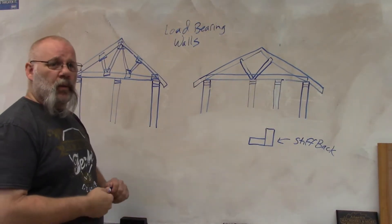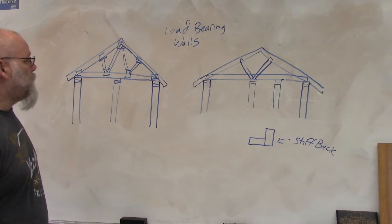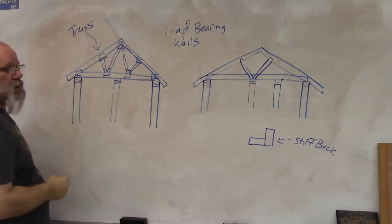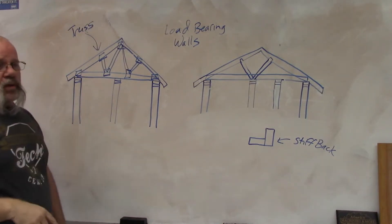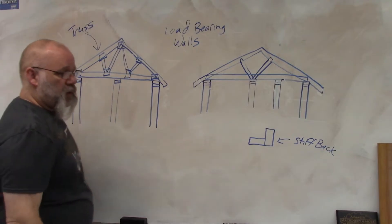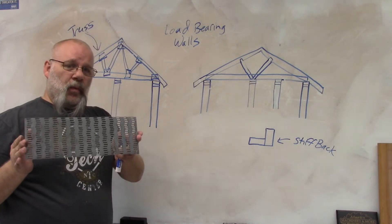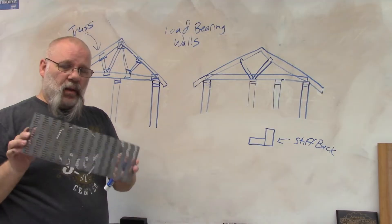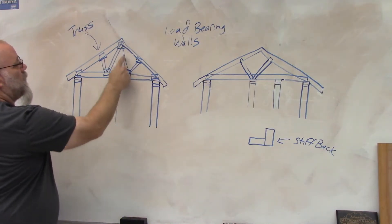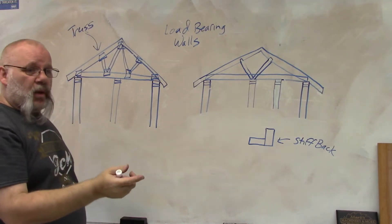In this video I'm going to talk about load-bearing walls — how do you identify one? The first thing: if you have a truss rafter, you can identify it by going up in your attic and seeing the webbing coming in. You'll also see what's called a gusset — metal plates stamped into the wood wherever two boards meet. There would be gussets at multiple connection points, which makes this a truss rafter, meaning it was built offsite and then brought to the job site.